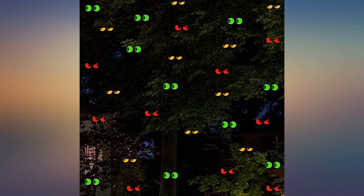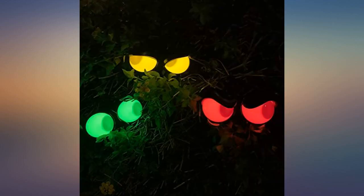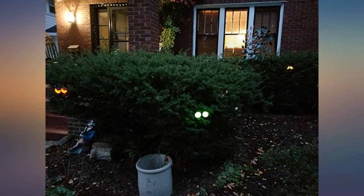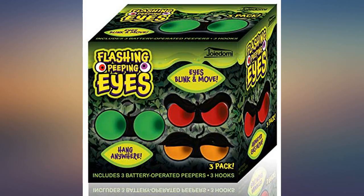Had a similar older version that flashed and blinked on these — there is an effect where the eyes move back and forth. Would have given a 5-star review, though the timer setting is too long: 8 hours, and it does not automatically turn on the following night. Overall very happy with the purchase.